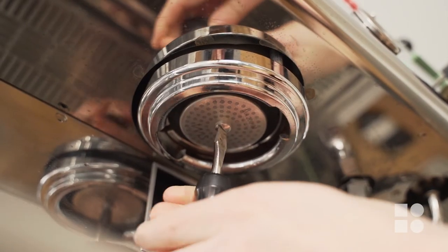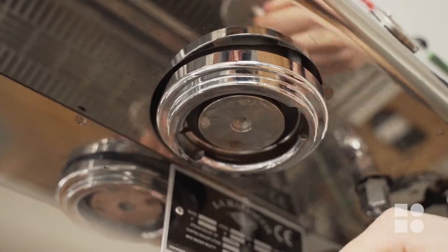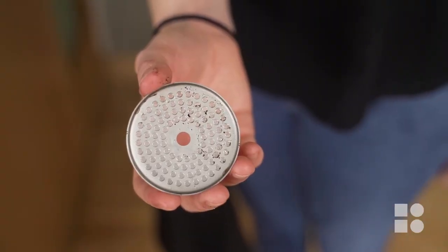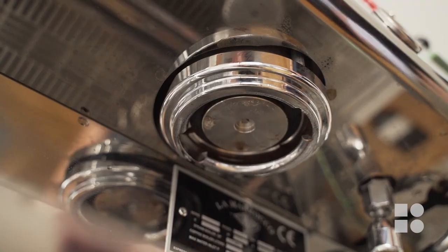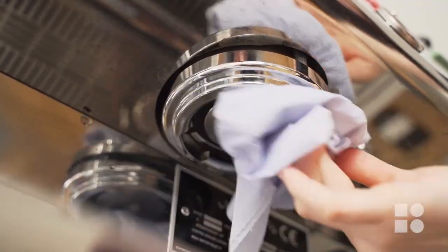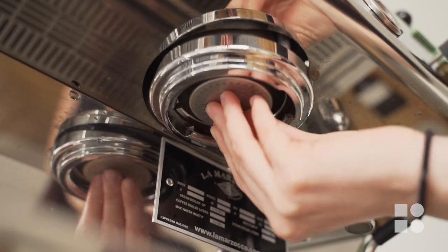After you've backflushed each group head, go ahead and take out the shower screen. Rinse this with some hot water and give it a wipe before replacing, as this will remove any residual oils left over after the backflush. Whenever you're taking the shower screen out, if it's held in by a screw, do not lose that screw.